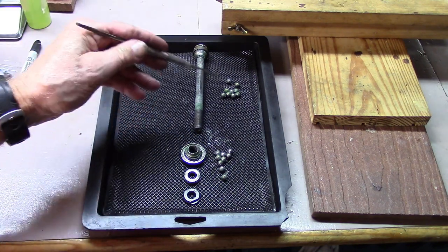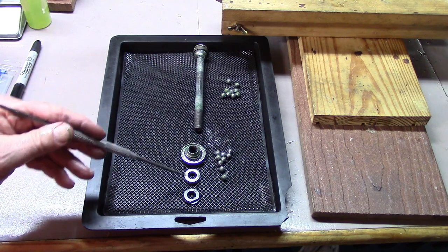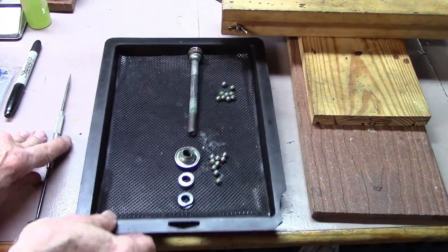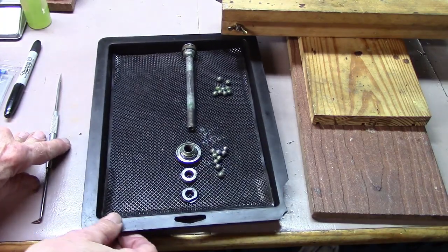I even have the ball bearings. I can clean the hub parts, replace the ball bearings, and put it back together again. And even if I knock this tray, parts aren't going anywhere.